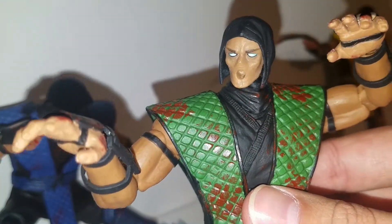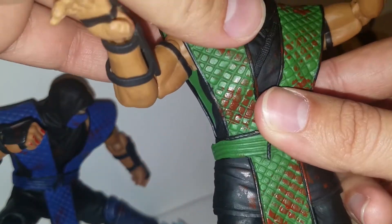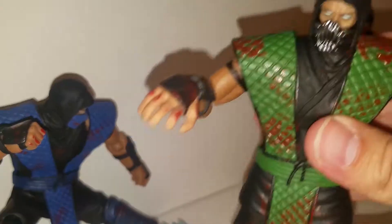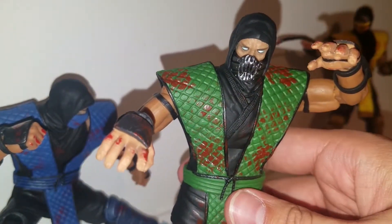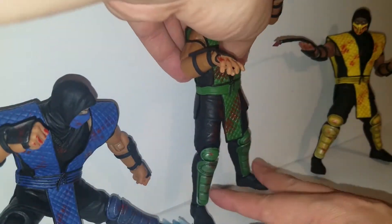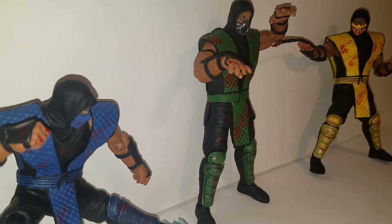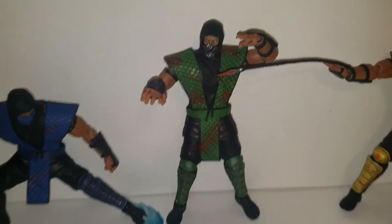I did not mess up this figure. If I wanted to go ahead and sell it, I still can. And if I want to swap out the masks, I can do that too. I think this came out really well — it definitely differentiates him from his other ninja brothers, and that's basically what I wanted: a different mask for one of them.